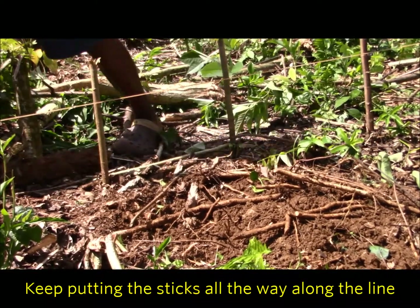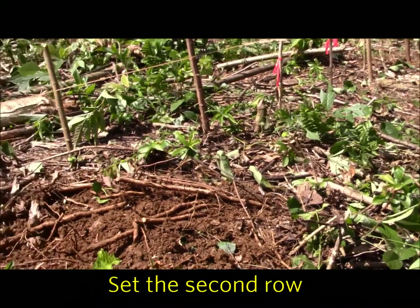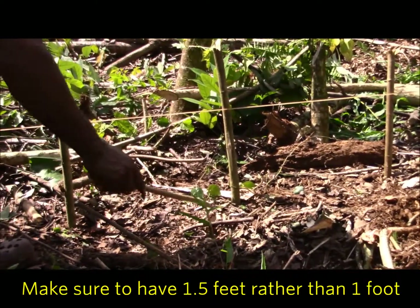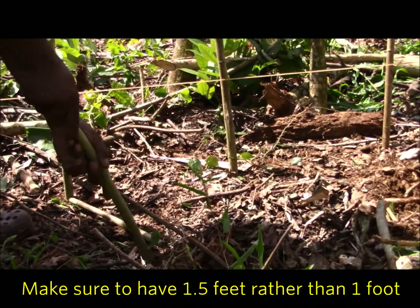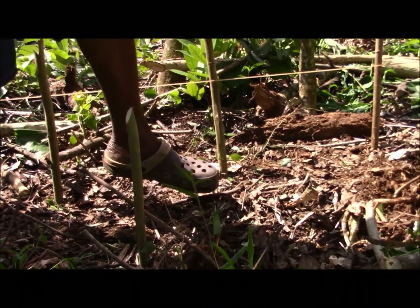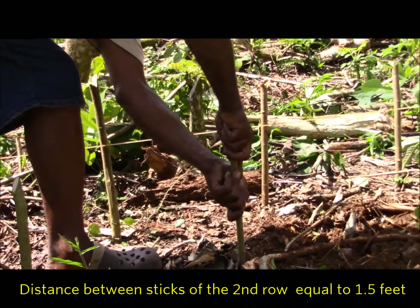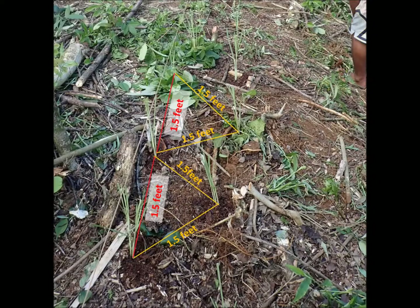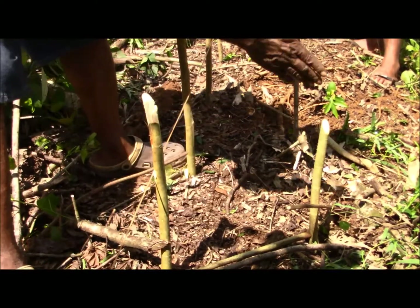So all the way down. And the second row should be the same spacing — one foot from that row and one foot from here. Then you can just estimate it; it should be right in the middle of these two. Same as the next one — one and a half feet from here to here, and one and a half feet from here to here. And it should be in the middle of these two.